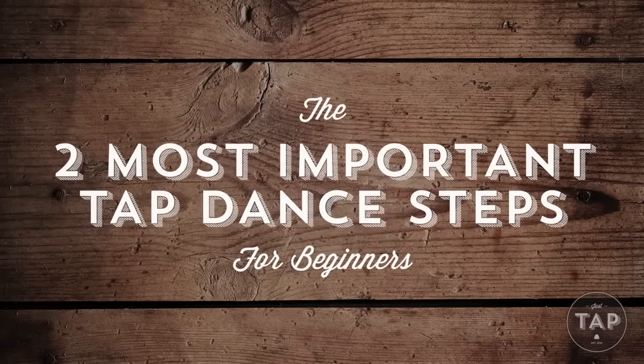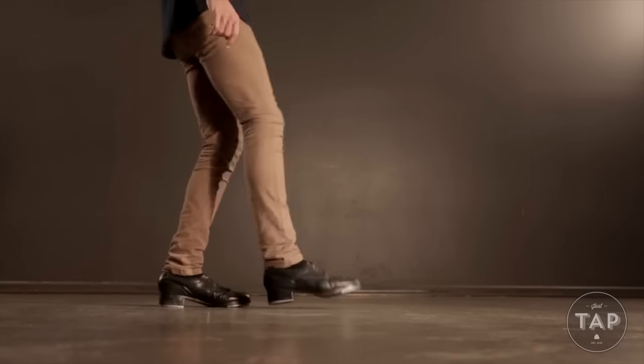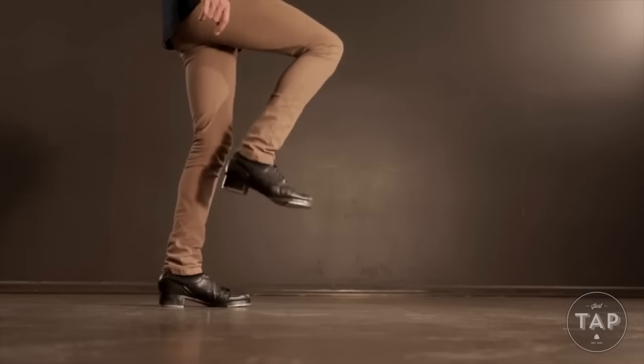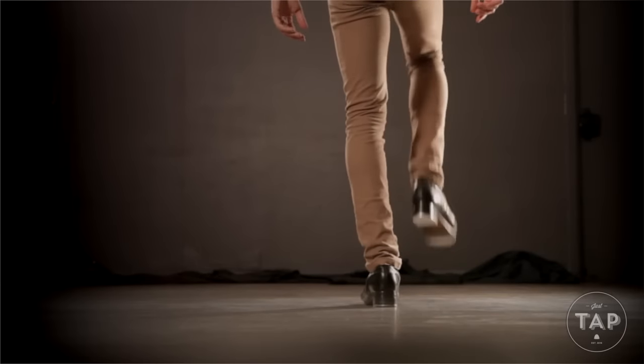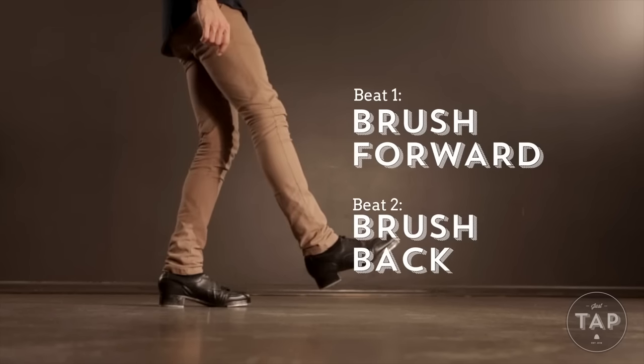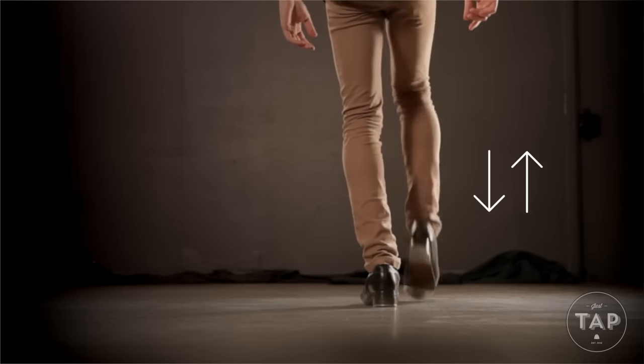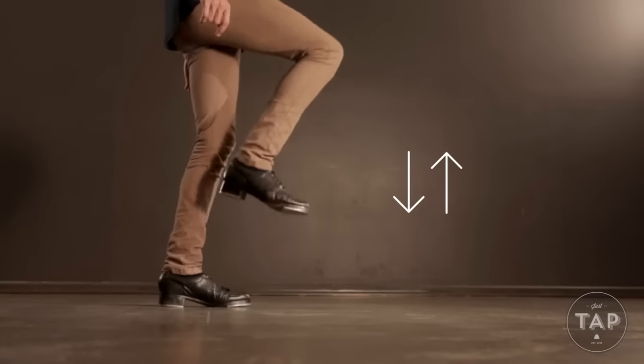Now that we've covered the ball heel, the second of the two most important tap steps we're going to touch on is called the shuffle. I see the shuffle as a crucial bread-and-butter step in tap dance that forms a significant part of many steps and combinations. It's one of the easiest steps to get wrong, and it's crucial for any tap dancer to know and understand it. So the shuffle is made up of two brush beats: the brush forward and the brush back. A little secret — even though we say brush forward and brush back, tap dance happens mostly using up and down movement rather than forward and backward movement.